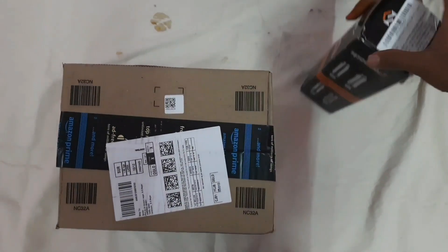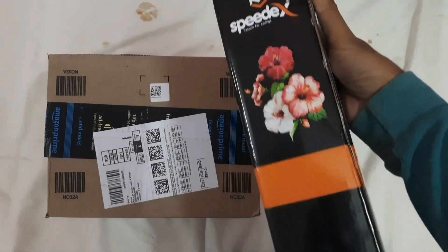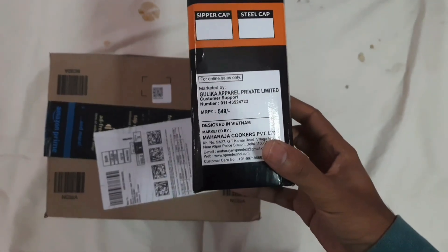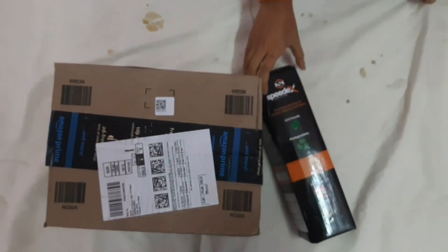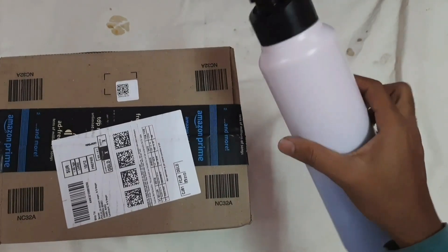I'm going to add a bottle of SpeedX brand. This bottle is stainless steel — it's very cool. It comes in a color. I'm going to choose the color — this is the color.